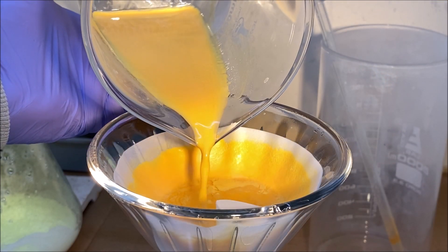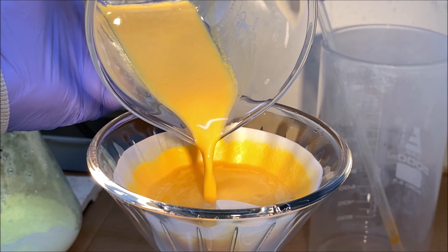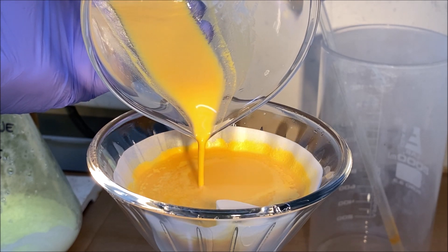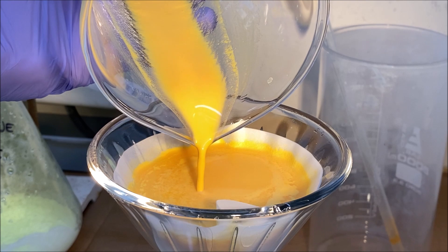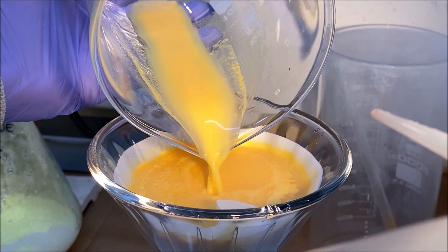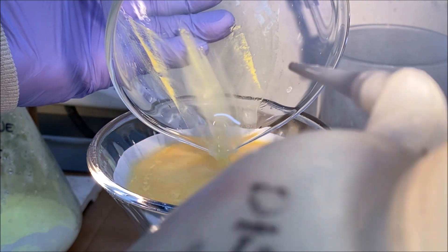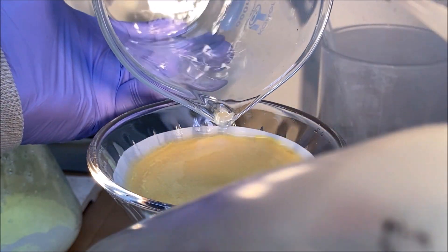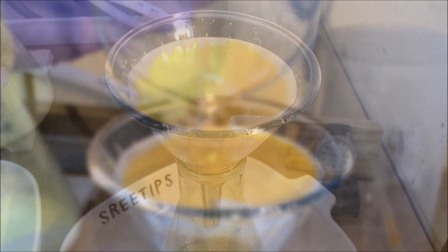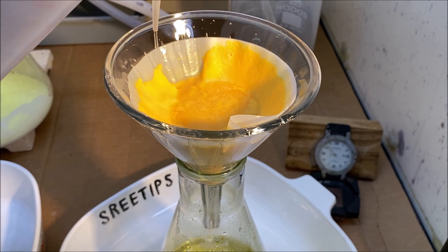This precipitate is not soluble in water, so I can use cold distilled water to rinse it out of the beaker and to rinse the material off this filter. I'm going to rinse the precipitate with some cold, still water.